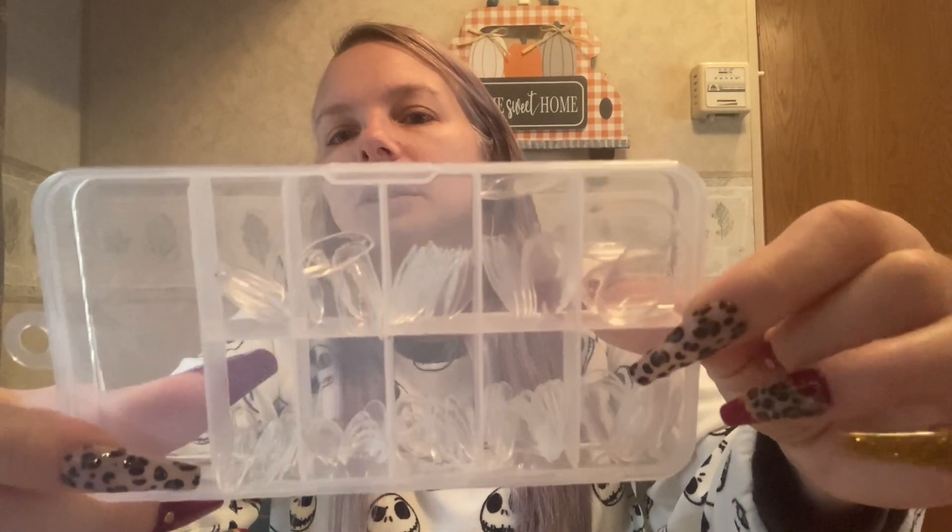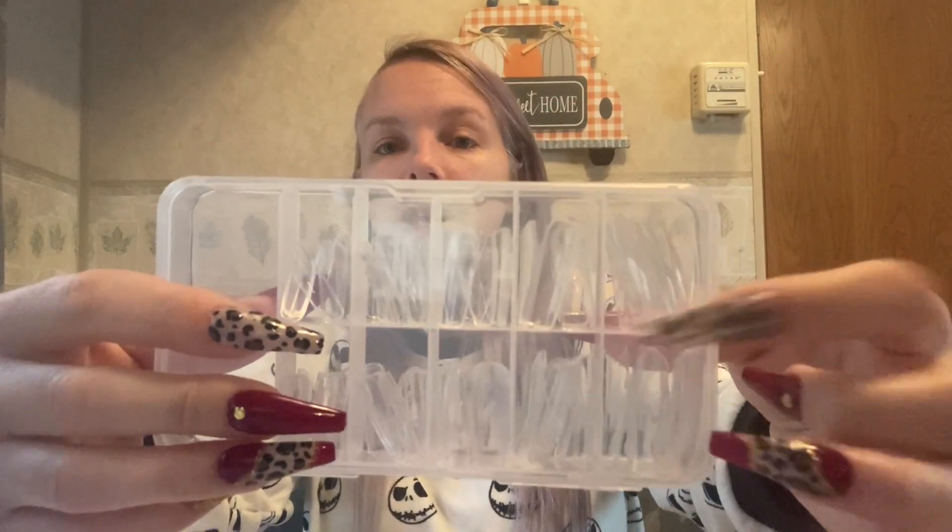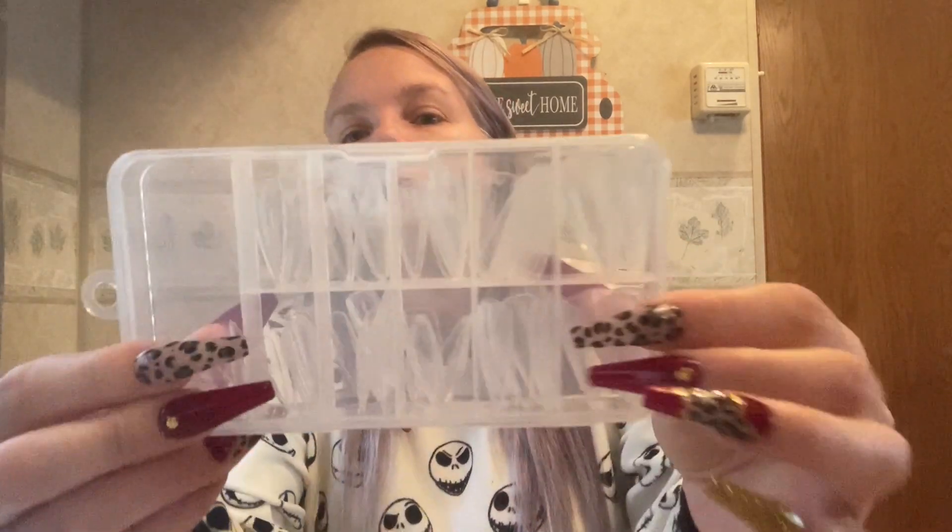I also got three other sizes. These are the small round nails — the ones I used for my penguin nails — 54 cents for a pack of a hundred. Then I have the long square nails, used for my gnome nails — they're squared at the end, the same width from top to bottom, not coffin style — also 54 cents for a hundred. And then the long stiletto nails — stocking up!